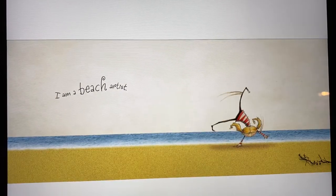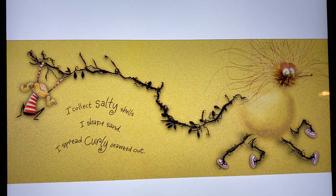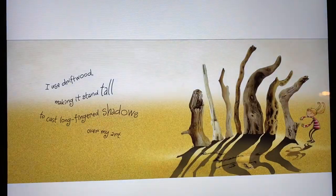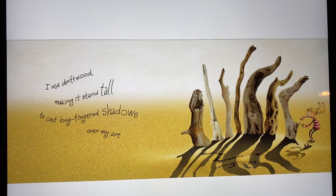I am a beach artist. I collect salty shells. I shape sand. I spread curly seaweed out. I use driftwood, making it stand tall to cast long-fingered shadows over my art.